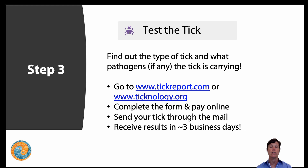Tickreport.com is excellent — they have excellent technology and have taken part in a lot of research on tick-borne diseases and identifying pathogens in ticks. Another alternative would be technology.org. You go online, complete the form, pay for it, send the tick through the mail, and you'll receive results in three business days.